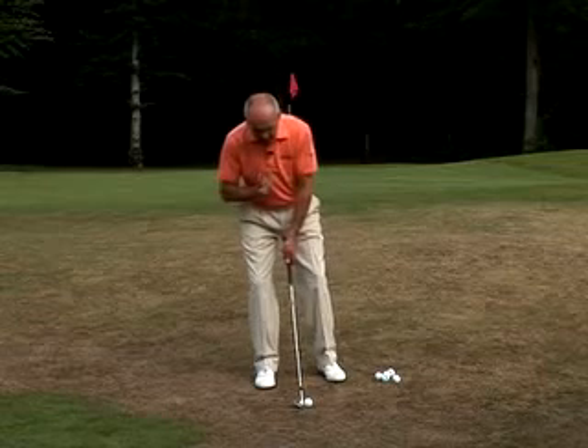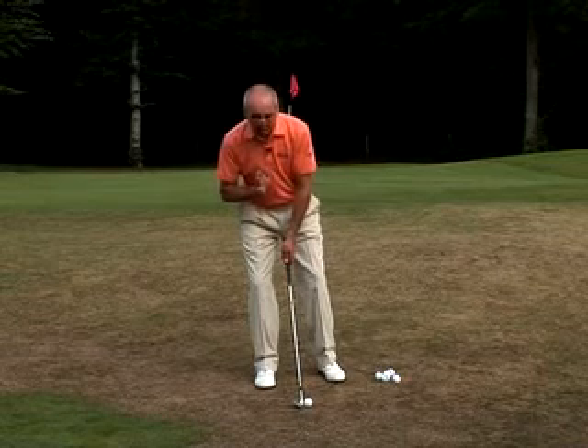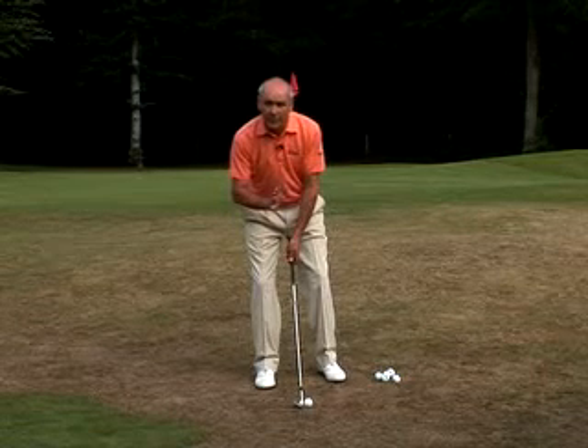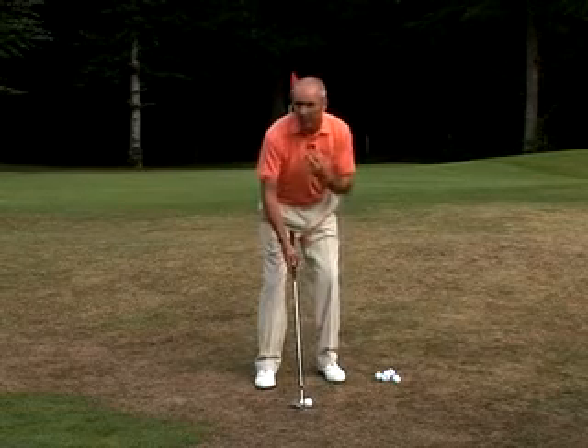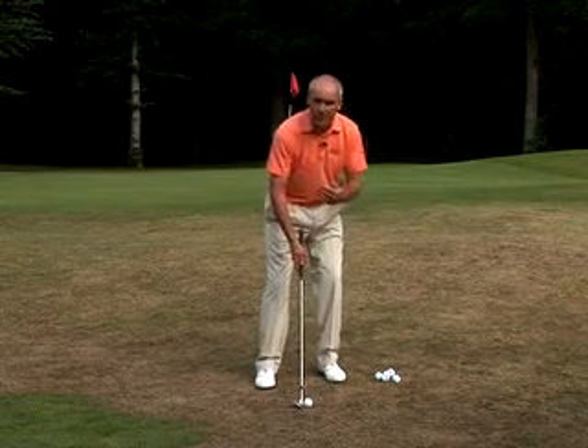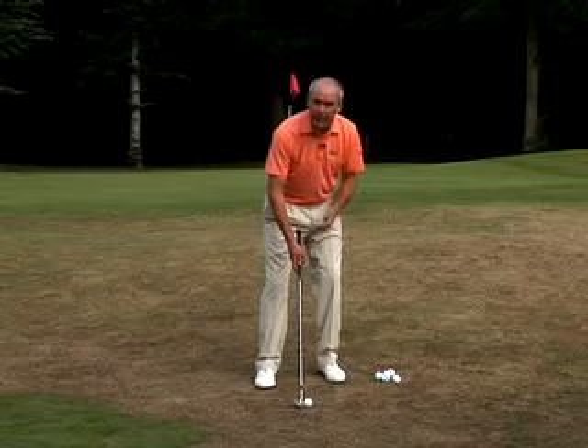You don't want to have your weight or your body position too far back, as that's going to bring you back to an incorrect impact position. And we don't want to be too far forward either, as we'd be playing it more like a chip shot, and that's going to send the ball off with a low running trajectory.